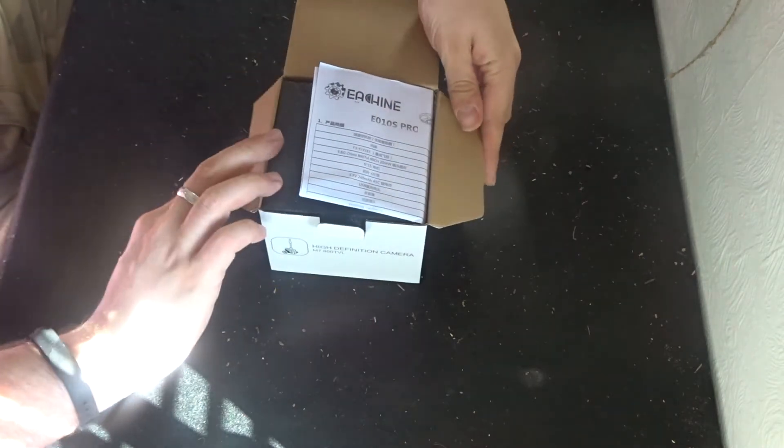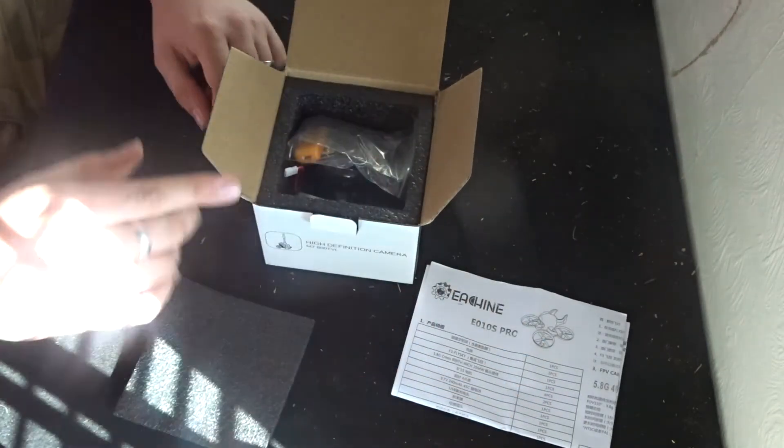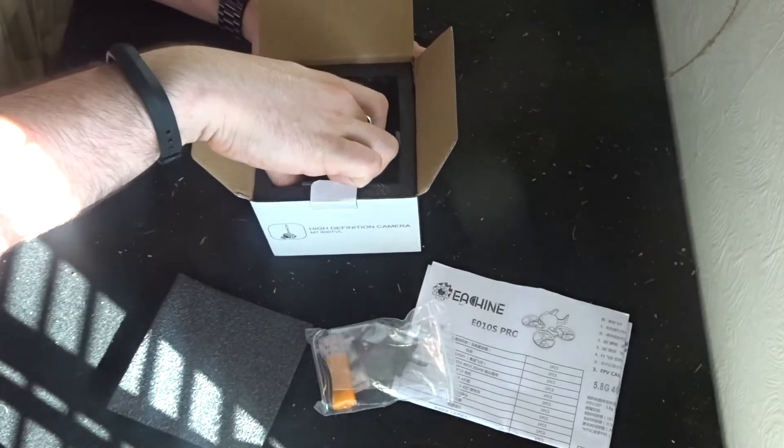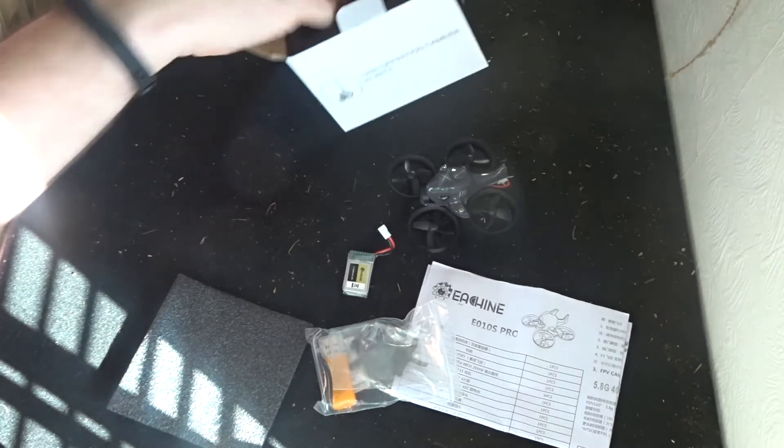As soon as you open up, the manual is staring you straight in the face. Let's take that out. There's a nice little bit of foam on the top with everything inside. You have your accessory pack, you have your battery, you have your quadcopter, and that is everything.